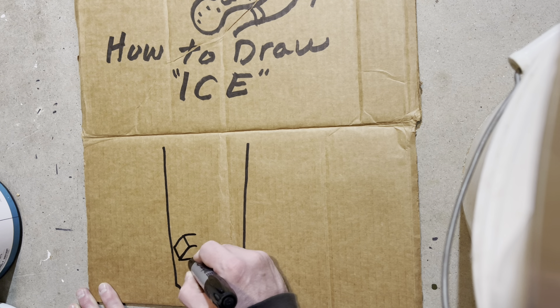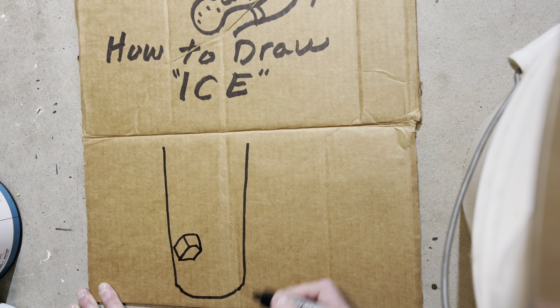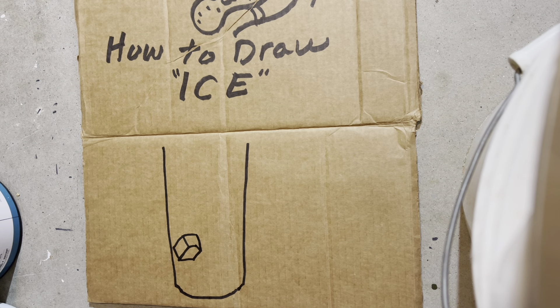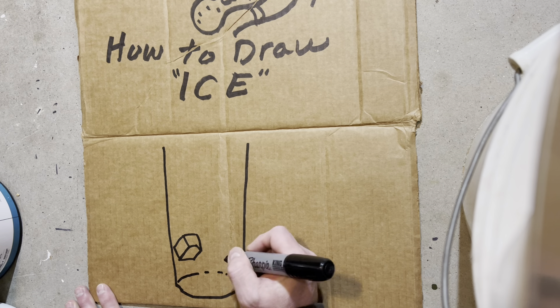Now look at this. See Stinky making this ice cube? Pretty good. I'd say pretty good so far. And Stinky's going to have to... See that? Look at that. Makes it look like it's 3D.